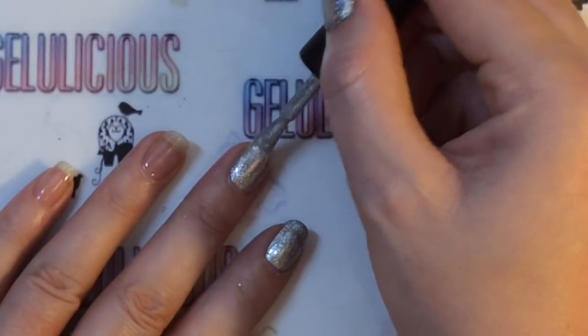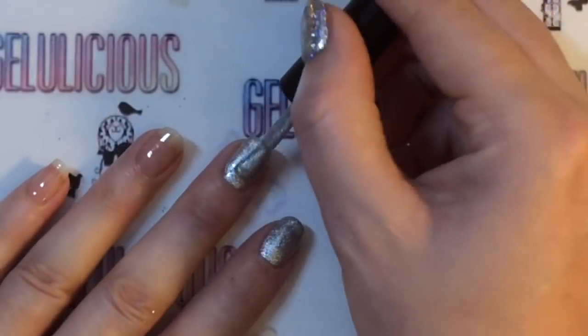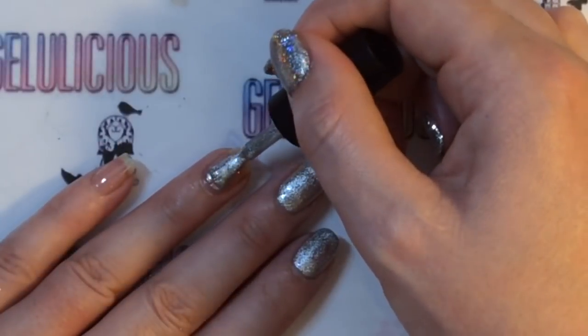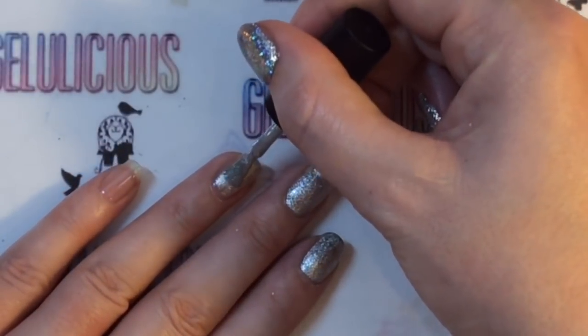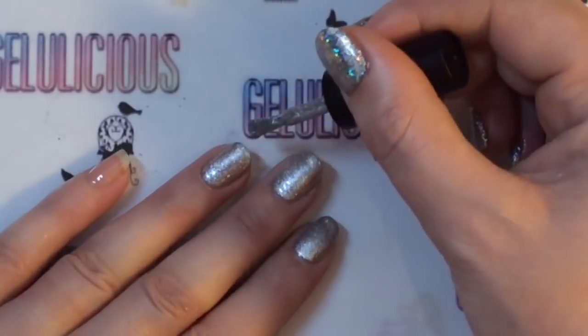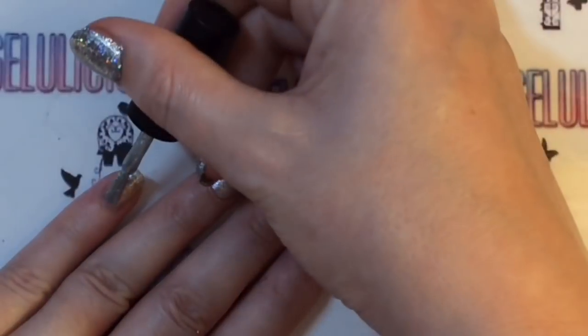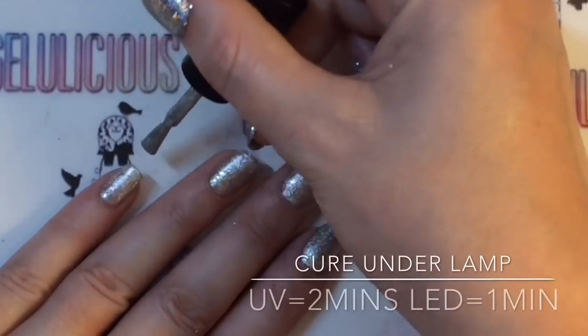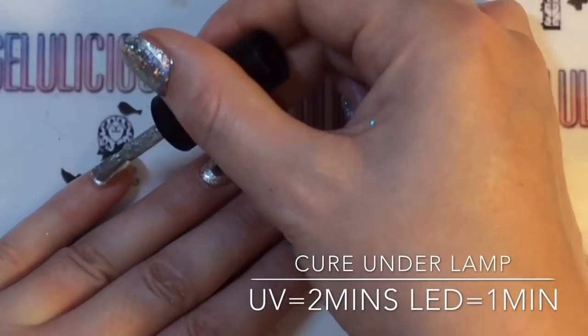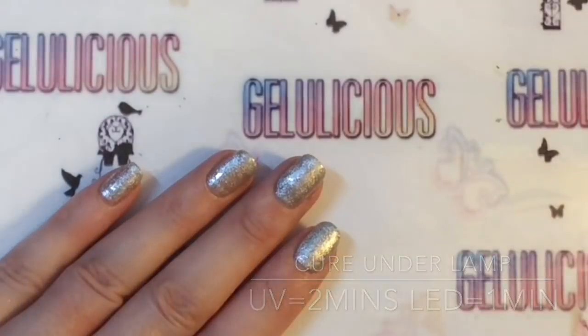Obviously because it's gel polish it's going to need to go underneath my lamp. I will put instructions on the screen for how long you need to do so. You can no doubt hear from my voice — I call it the sexy husk, it really isn't sexy, it sounds dreadful — so I might not talk as much as I normally do in my videos because I would imagine that this would get on your nerves.